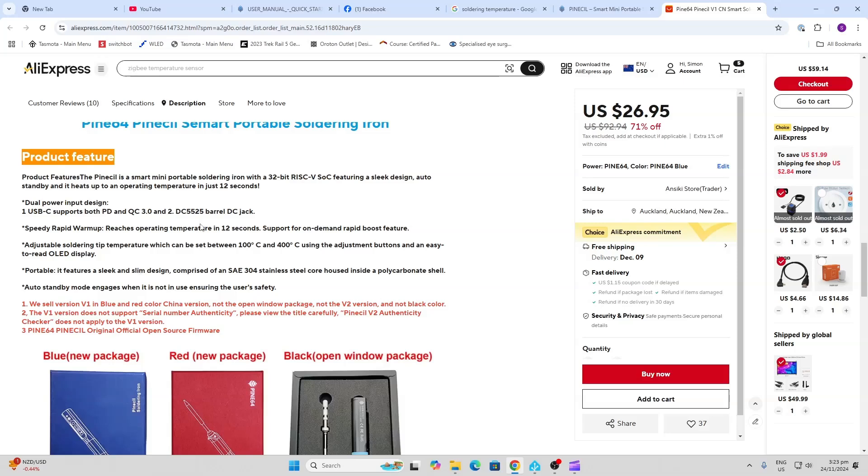They're saying it heats up in about 12 seconds — I think it should be pretty close. You can adjust the temperature anywhere between 100 and 400 degrees Celsius using the easy buttons and the OLED display. It's really small and light with a sleek design, and it automatically turns off if you're not using it thanks to a little accelerometer inside.